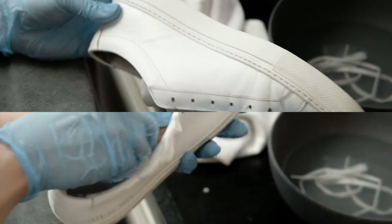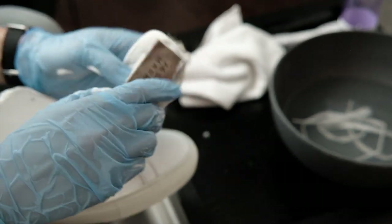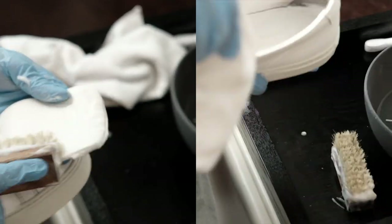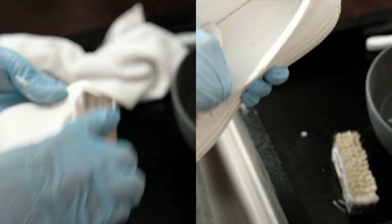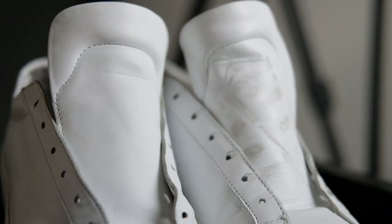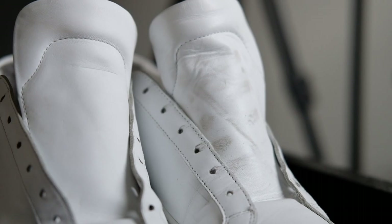Now we can move on to the inside of the shoe, as well as the shoe sole. Here you can see a side-by-side comparison of the shoe I just cleaned versus the one I haven't.